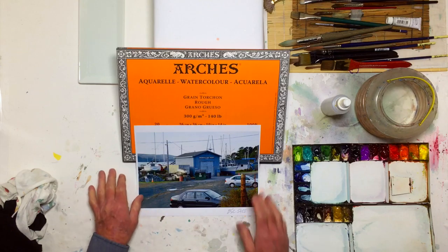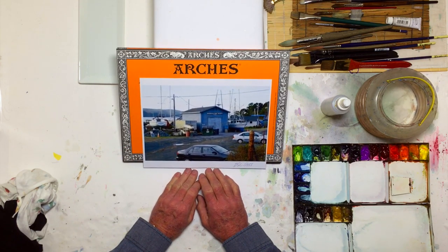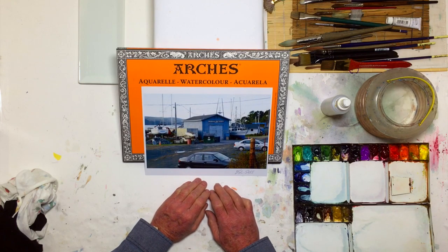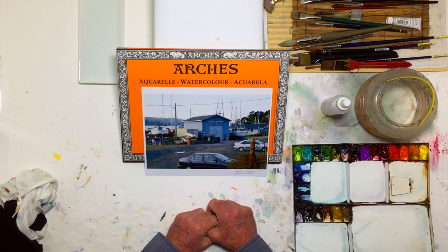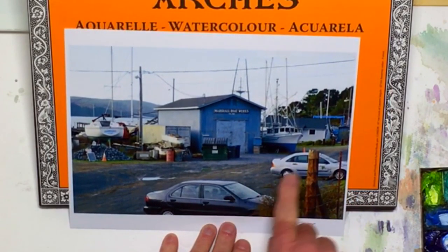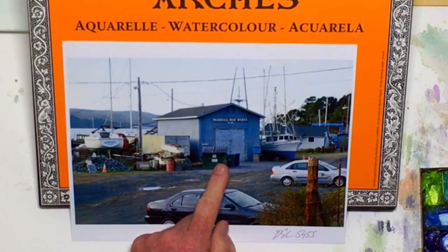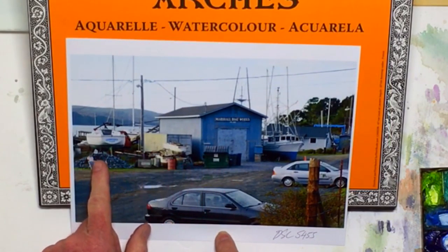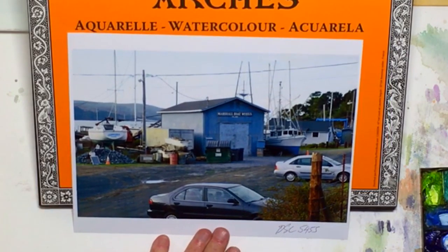The main thrust today is how to take this photograph — which isn't a great photograph, it's okay — and make it into something good so that it's a nice, suitable watercolor for us today. I'm not going to put in this fence. The cars here, I don't think we're going to have. The garbage bin, some of this material doesn't need to be there. It's not very attractive, so it's going to go away.